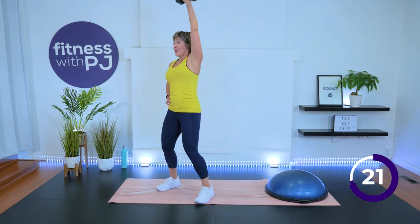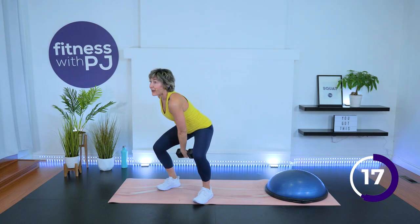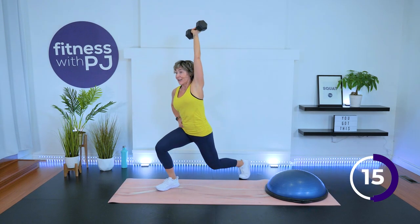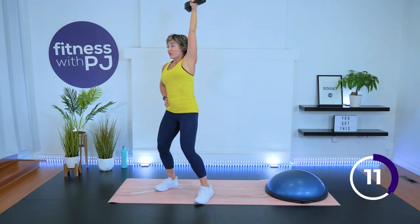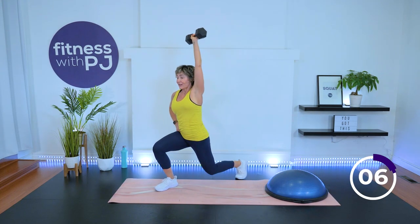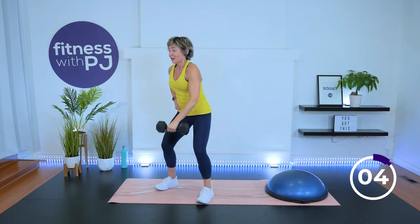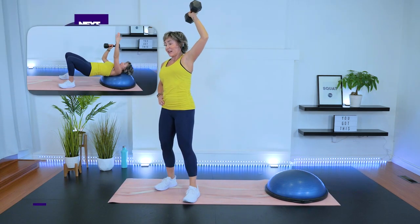These are power lifting exercises and what you would call functional exercises, because we got your body working as a single unit to do one job — get that dumbbell up there. Which is how we function in life.